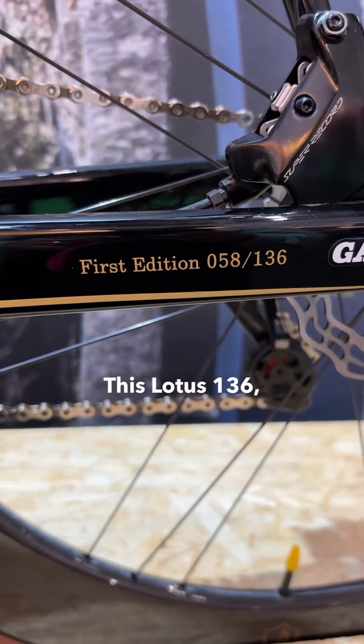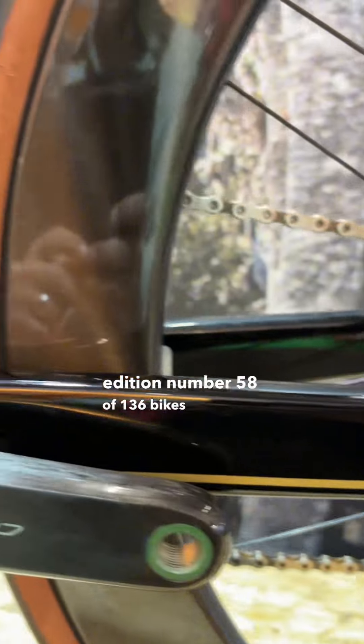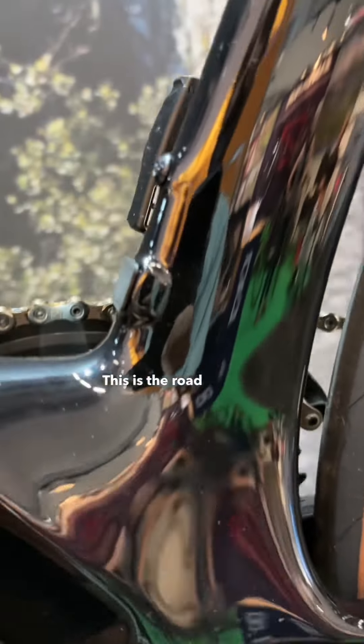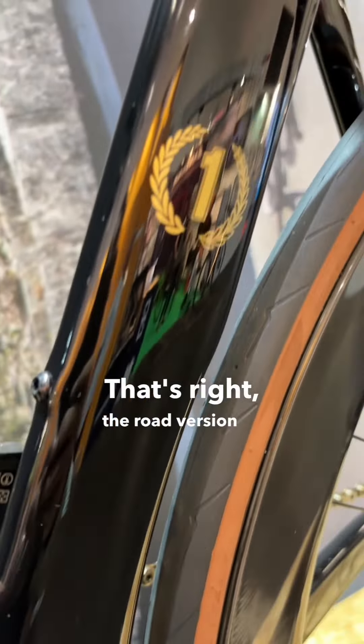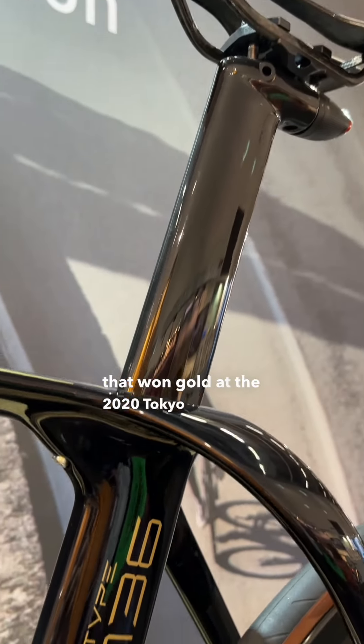This Lotus 136, as you can see, is the limited edition number 58 of 136 bikes produced. This is the road version — that's right, the road version of the Hope Lotus bike that won gold at the 2020 Tokyo Olympics.